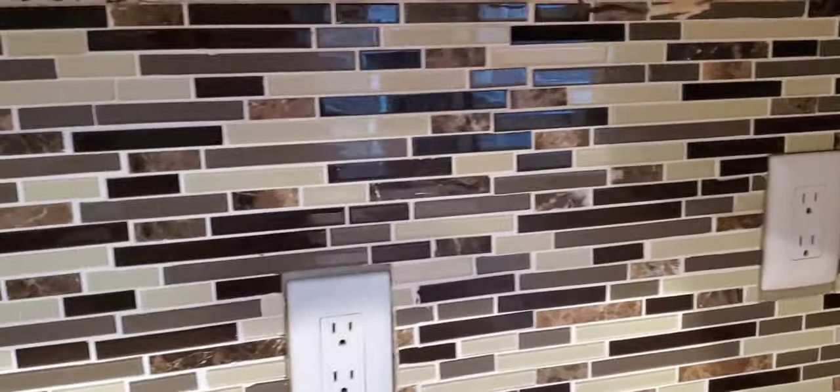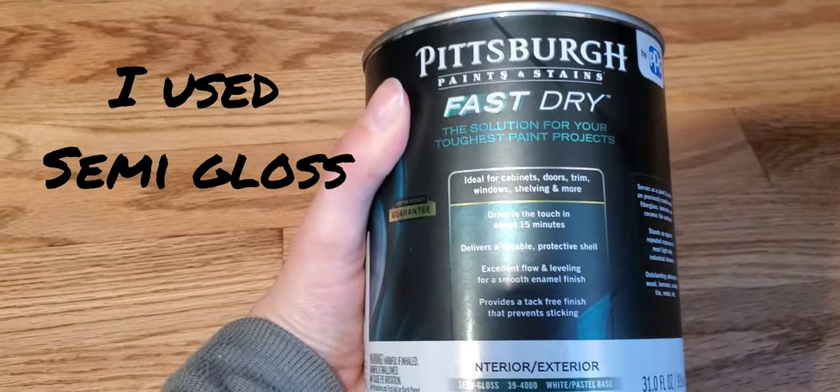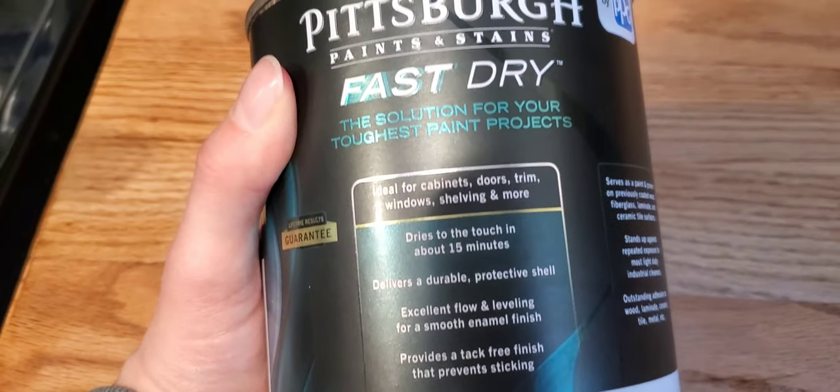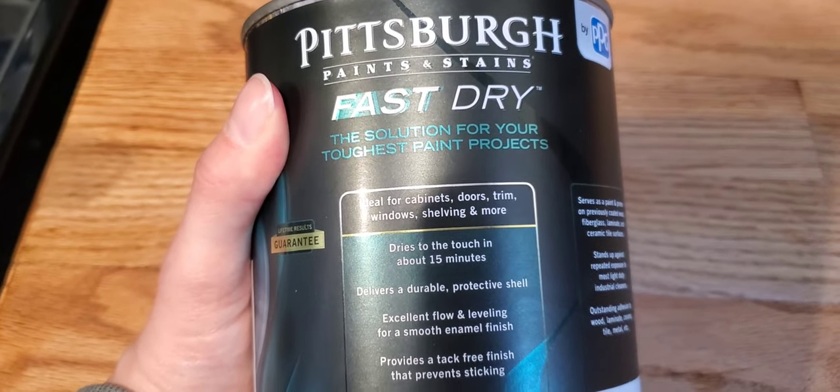I went to my local hardware store and they told me what paint would be best for this. This is the paint I bought — it was between $20 and $25. I did find this at Menards.